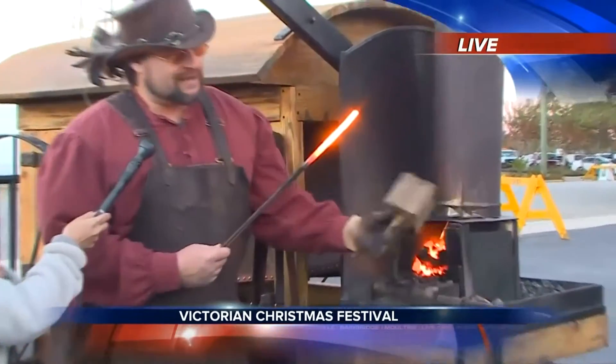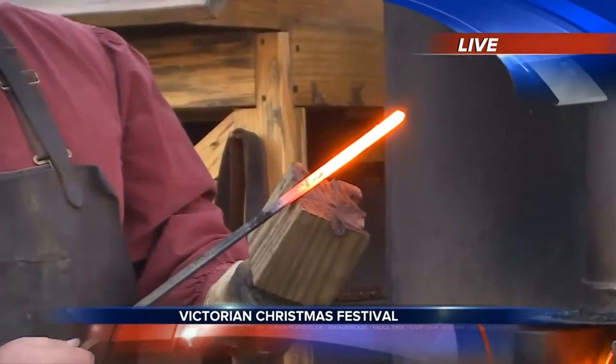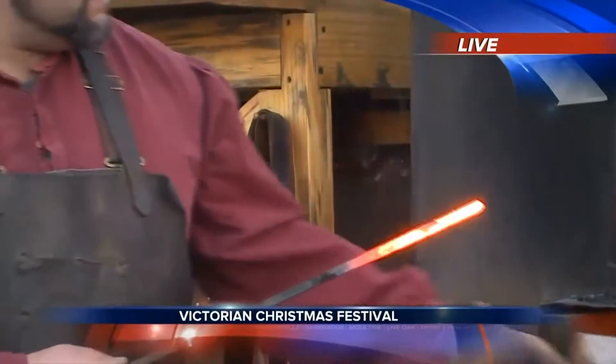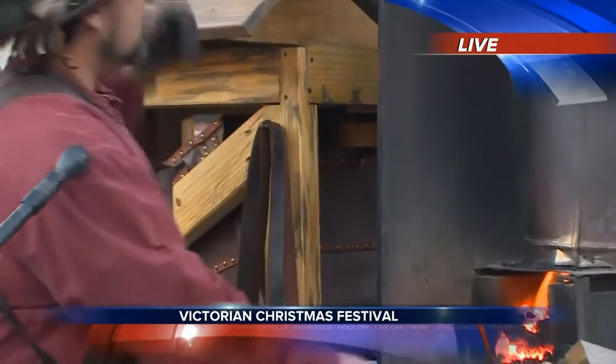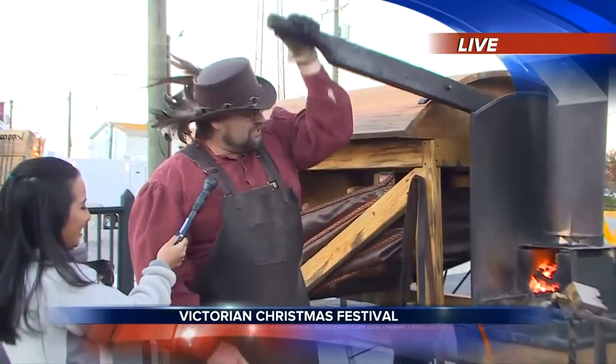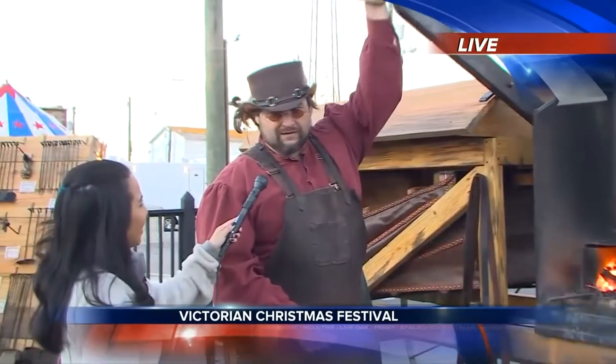We're going to zoom into that just a little bit. This is about 2200 degrees Fahrenheit. When you touch it to pretty much anything, it catches fire — I'm stepping back, you guys can see I'm stepping back when he does that. So what we're going to do real quick is I'm actually going to show you how a blacksmith works steel. We're going to make a point and a hook on the end of this bar.